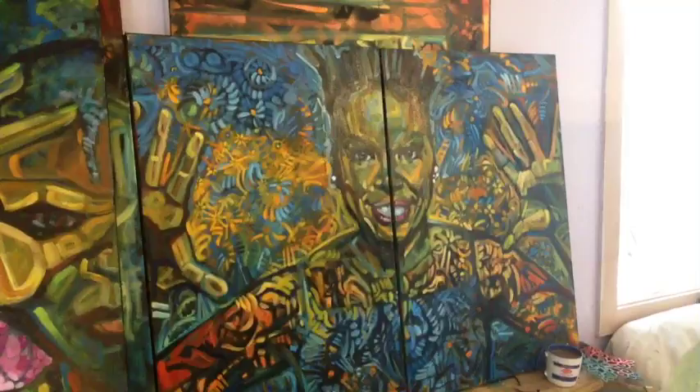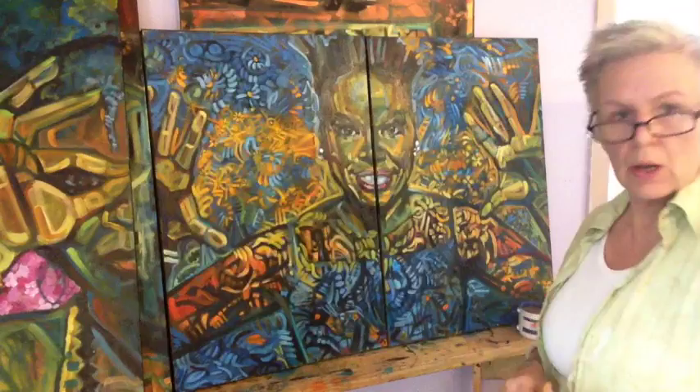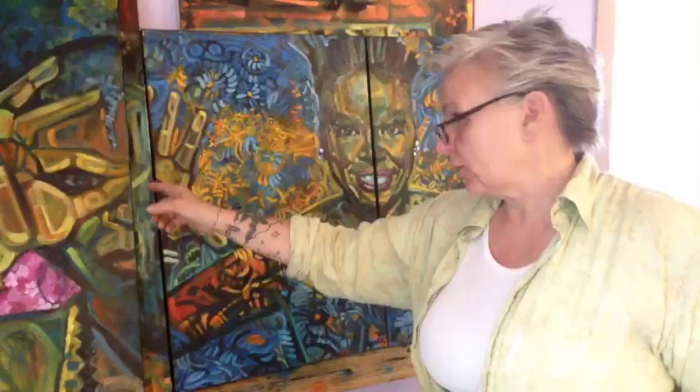Okay, what you're seeing over there is '16,' a two-panel painting I've been working on. I'm not sure if I was working on it on camera the other day or not.